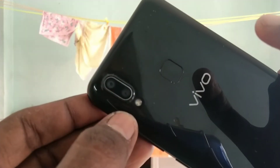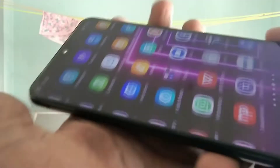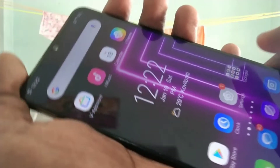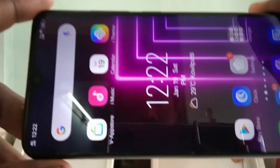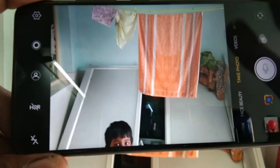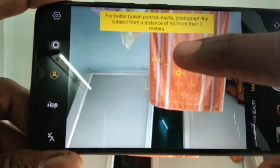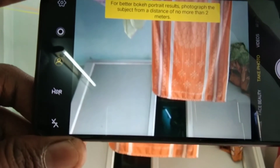This Vivo Y95 smartphone has a dual camera on the back side. You will have bokeh effect mode on the camera. Just go to camera and keep your mode in take photo, then click this icon and bokeh effect mode is turned on.